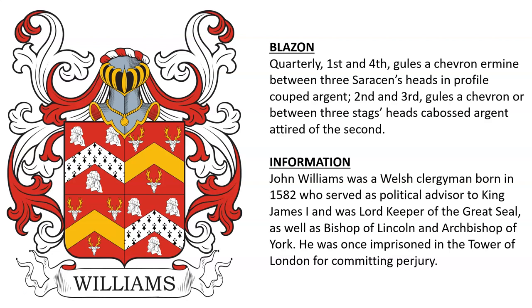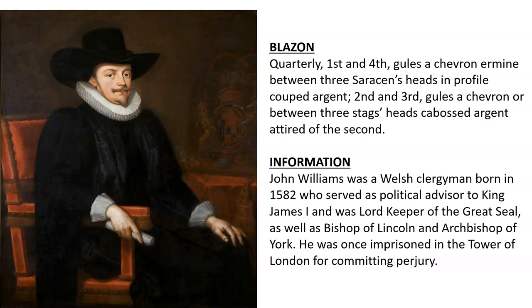Quarterly: first and fourth, gules, a chevron ermine between three Saracens' heads in profile cooped argent; second and third, gules, a chevron or between three stags' heads caboshed argent, attired of the second. This was the arms of John Williams, a Welsh clergyman born in 1582, who was a political advisor to King James I, as well as Lord Keeper of the Great Seal, Bishop of Lincoln, and Archbishop of York. He was once imprisoned in the Tower of London for committing perjury. Here we see an oil painting of Bishop John Williams.